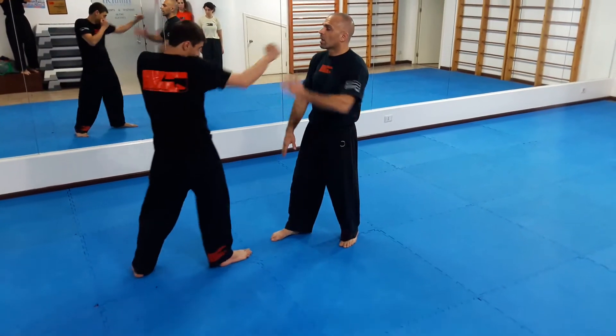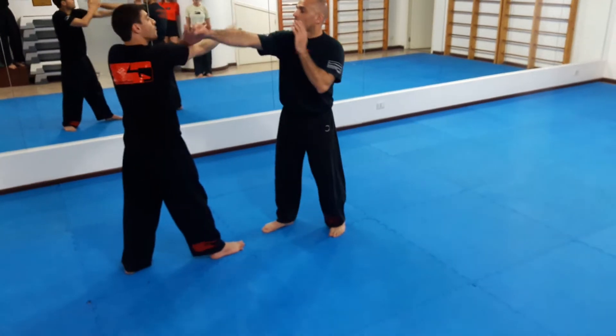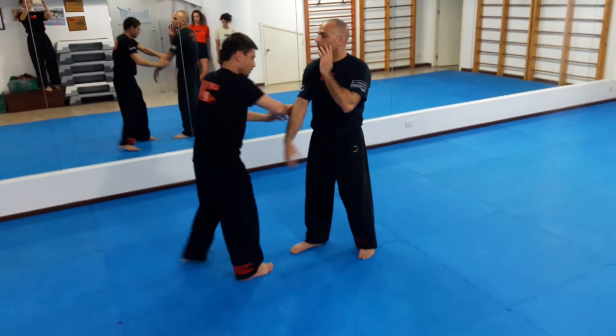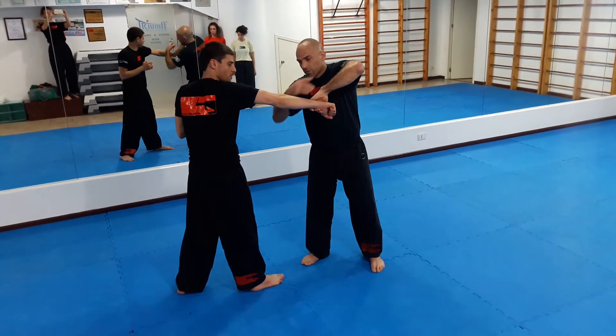Right foot forward, then he comes. I go one, two, three, four — he goes one, two, three, four — one, two. Look at the hands: it's here, the elbow's up.